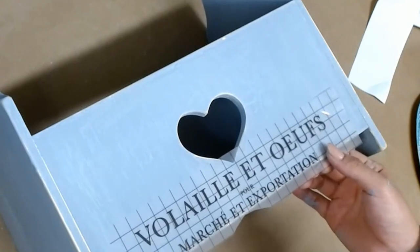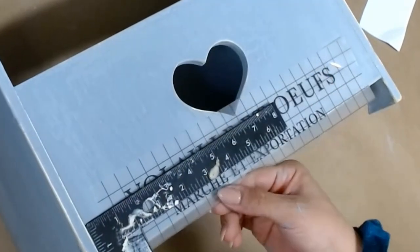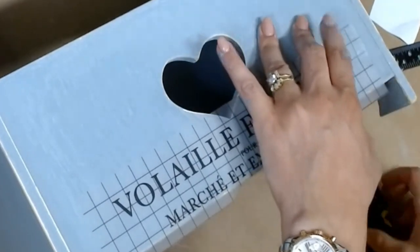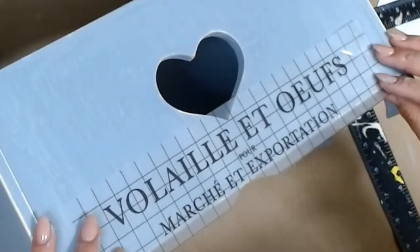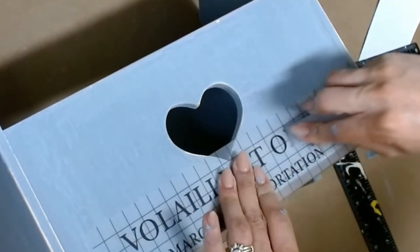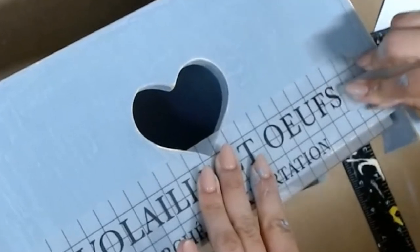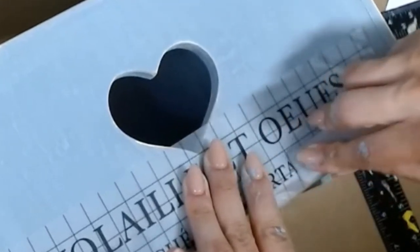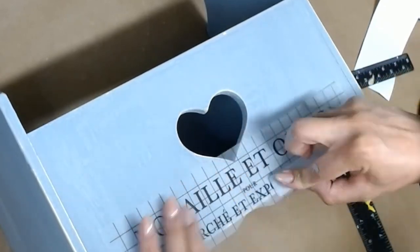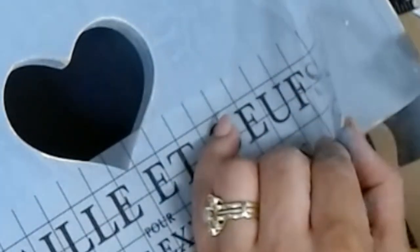Here I'm just taking the words from that transfer we cut off earlier — these are the words that came with the chicken set — and I'm just going to make sure they're centered. I remove the film from the backer and line it up using my ruler. It's important to have your paint fully dry so that these transfers will adhere fully. There is a little handy scraper tool they give you, but really you could use any craft stick or hard credit card. You want to make sure that you scratch every single corner of every single word before you attempt to peel back your transfer because it can tear.